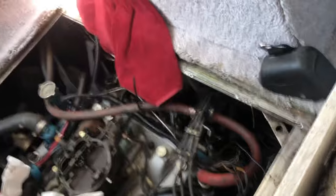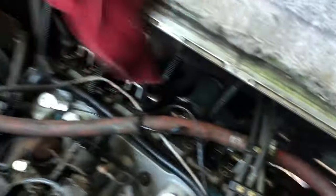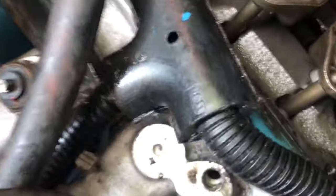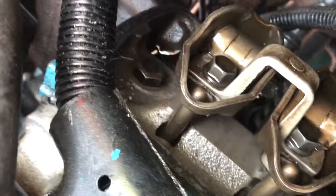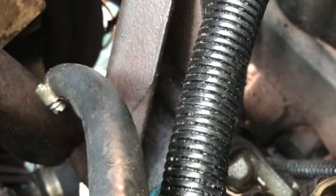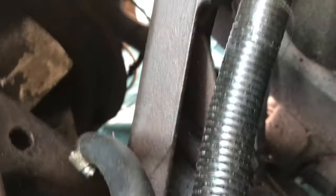Truth be told, this gasket looks like a nice rubber gasket — doesn't look bad. When I look directly down on stuff there, it doesn't look like it's covered with oil. I don't understand where this oil is coming from, but it could have been up in this corner — that looks like the one place it could have been coming out of. I noticed the bottom bolts were very loose. I'm debating about taking this off since it's in the area of the leak.